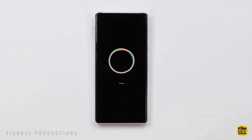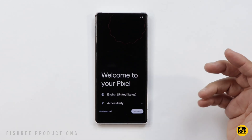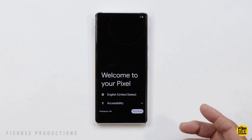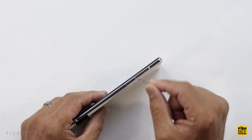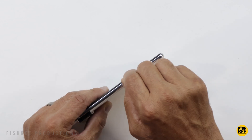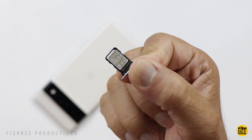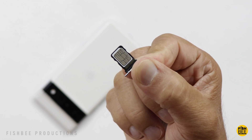It shouldn't take but a minute or two for the phone to restart. You should then see the welcome screen and the phone will be back to when it was brand new. Also make sure you take out your SIM card on the side — if you don't have a tool, you can use a paper clip bent straight to eject it.